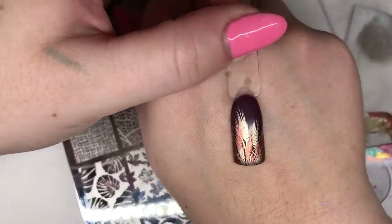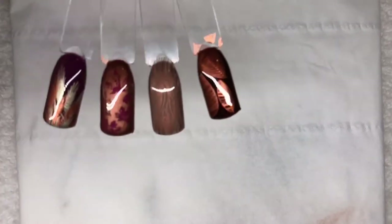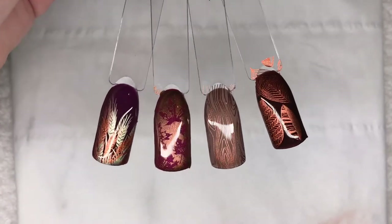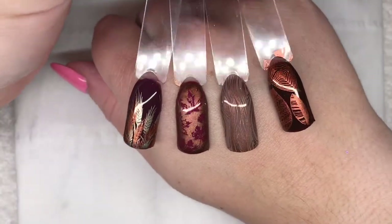Here are the four finished and top coated designs from the Autumn plate. I really love all of these colours together. It's my favourite time of year so I'm going to be using this one lots.